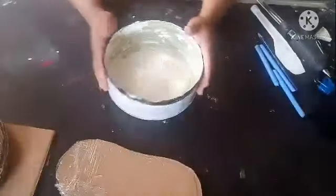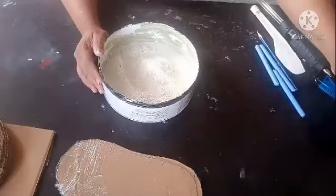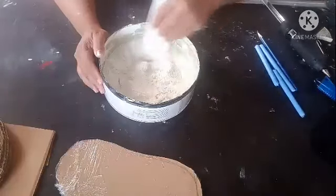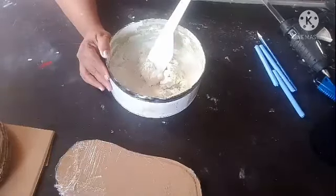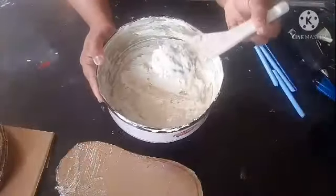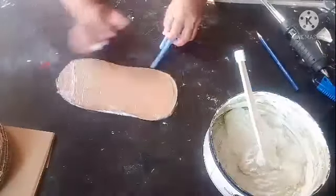Now I have wrapped it with plastic paper. Here I have some white cement and I'm going to add some plain water and mix it into a thick paste. The paste is ready — it's nice and thick. We'll keep this aside.